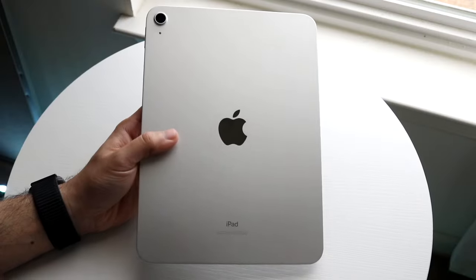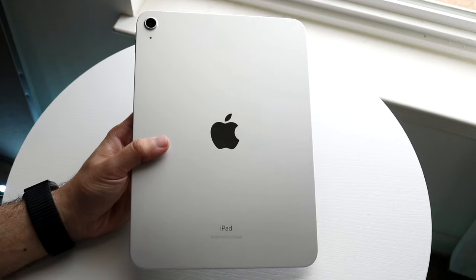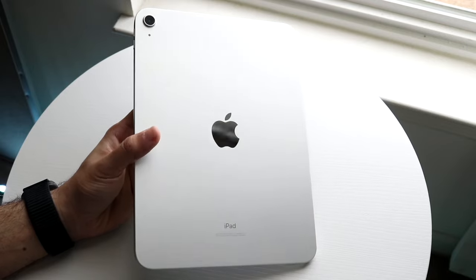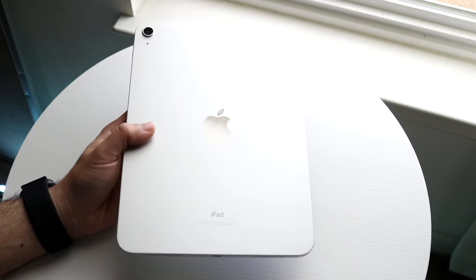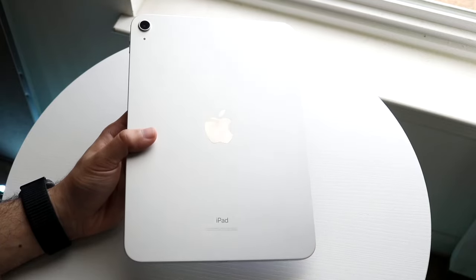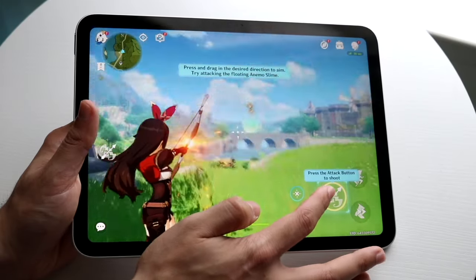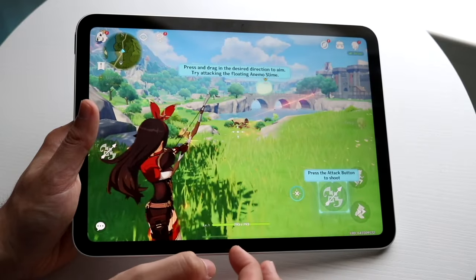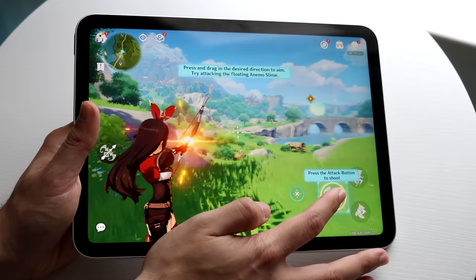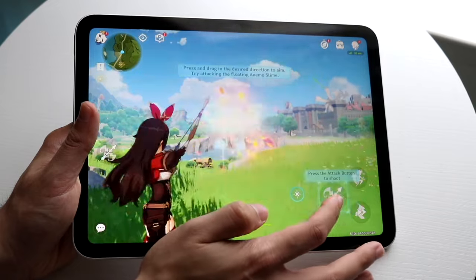Starting off with the outside of both these iPads, the iPad 10th generation has essentially a 10.9-inch display. It's a Liquid Retina IPS and a very good-looking display, though it's not above 60Hz. I don't think it's as good as the iPad Air 5's display, which is also a 10.9-inch Liquid Retina but features P3 wide color, True Tone, and an anti-reflective coating — making it the better display.